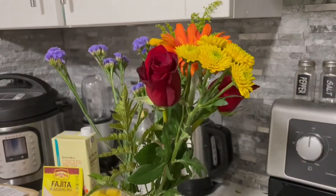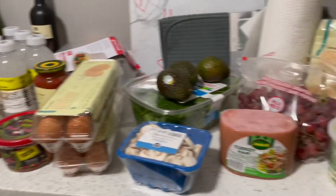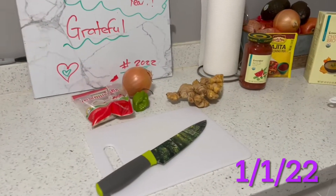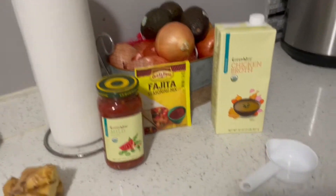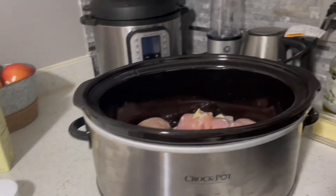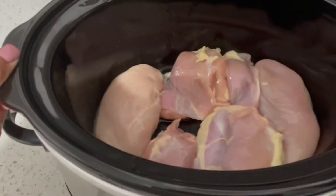I did get some flowers because I love flowers — Peggy normally gets flowers but she's not here, so yes. It's just a small haul and I will show you guys what I'm making with this. I'm going to be making the first meal with these ingredients — a Mexican-style shredded chicken bowl. This is actually a recipe from my cousin.